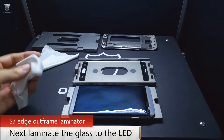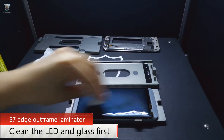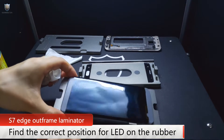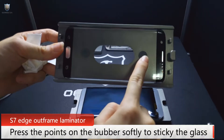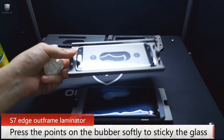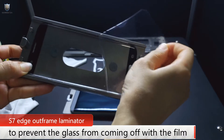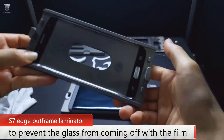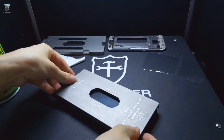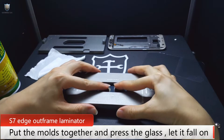Next, to laminate the glass to the LED. First, use the dust-free wiper to clean the glass and the LED. Put the LED to the glass — you should find the correct position. There are two points; press the two points softly to stick the glass. Tear off the film, then put these two molds together and press the glass softly.